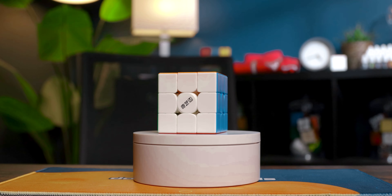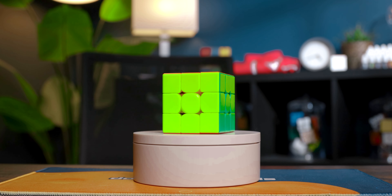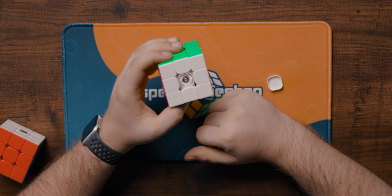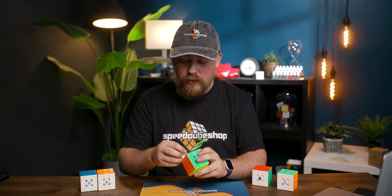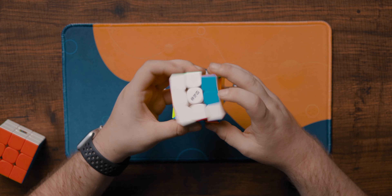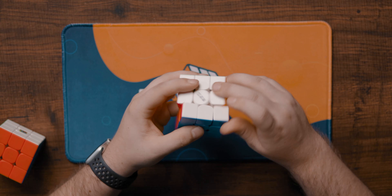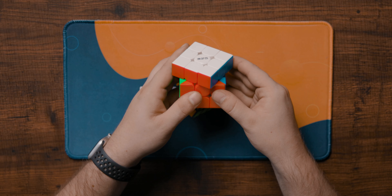Moving on to the Qi M Pro — this cube is $9.95 at speedcubeshop.com, is magnetic, and has a dual adjustment system. It has a screw for tension and a white ring with 11 settings for spring compression. To adjust, just turn clockwise with one or two fingers. There's no maglev, core magnets, or other built-in customization. On stock settings this cube is quite fast, almost uncontrollable, with a decent amount of factory lube and a smooth turning feel. Corner cutting is just over 45 degrees forward and just about line to line in reverse.